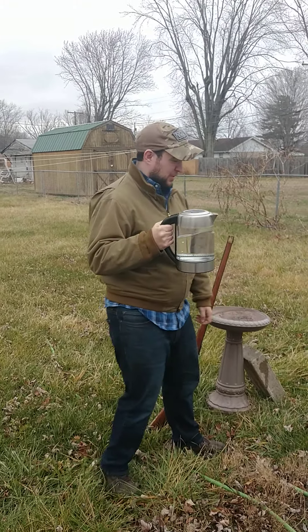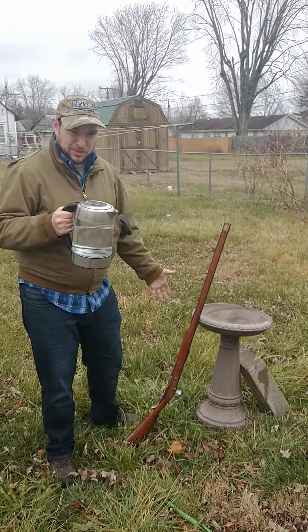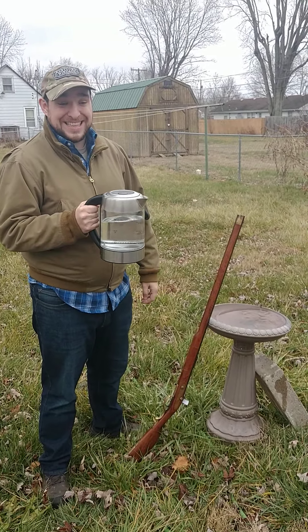Hey folks, quick episode on Crafts with Cory. If you saw earlier, we're shooting my lovely muzzle loader here. Whole story behind that. But anyways, how to clean it.